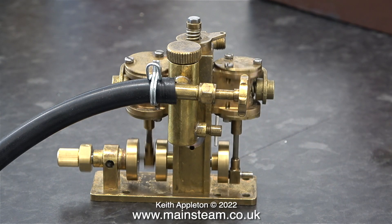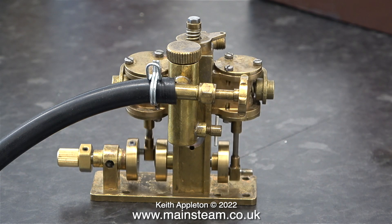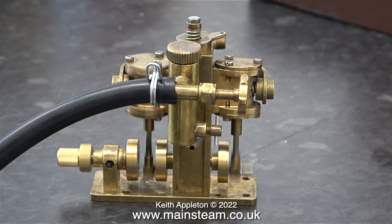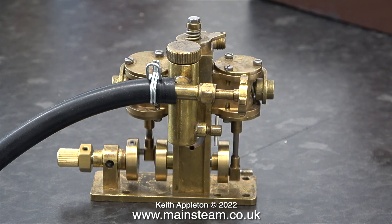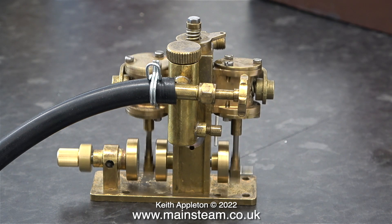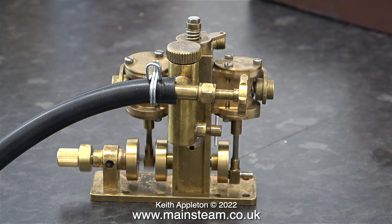This little beauty is a Cheddar Models Puffin steam engine. It's very simple, quite old and a bit stiff — just like a few of my previous girlfriends. It's running on exactly the same pressure as the Sirius, and because of its size it runs a bit faster.